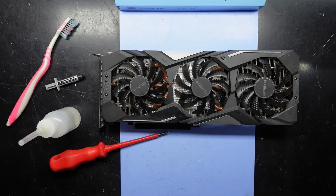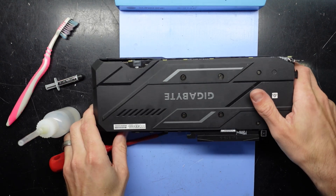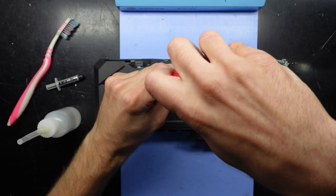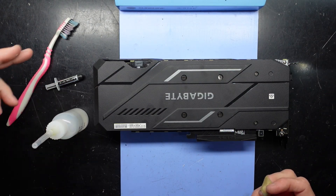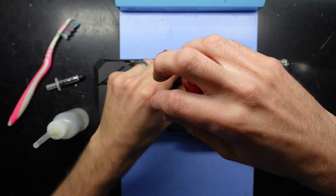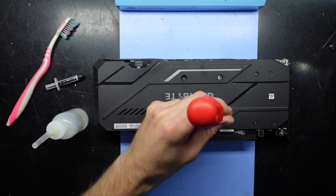G'day. In today's video I'm replacing the thermal paste on a Gigabyte GTX 1660 Ti Gaming OC 6 gig model. I'll need isopropyl alcohol, thermal paste, maybe a toothbrush, and a Phillips head screwdriver. This one should be relatively straightforward. To start off, I'm taking off all the exposed screws.